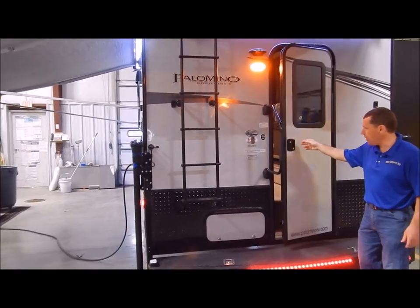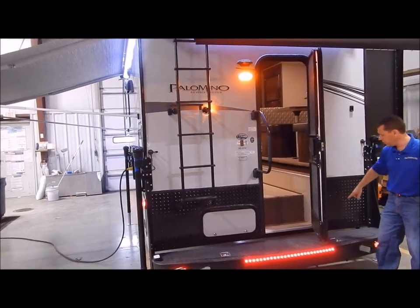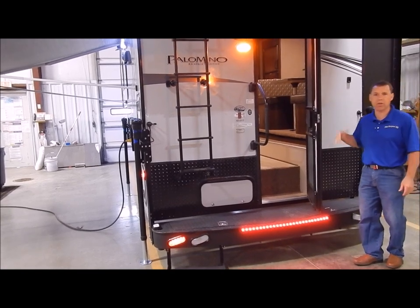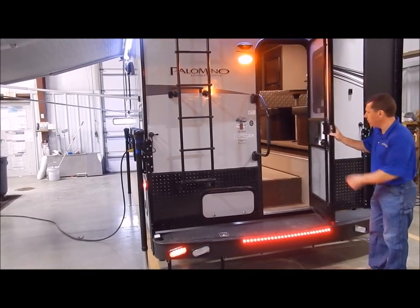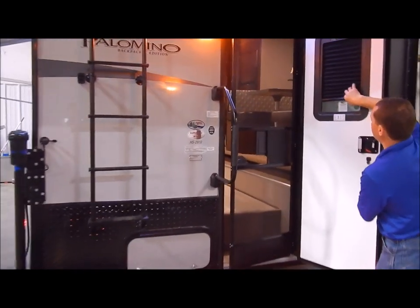Your entry door is what they call a friction hinge door, designed to withstand 20 mile an hour winds. We do not have latches here like we've had in the past that you could forget to unlatch or that get brittle and break over time. You'll also see the entry door has an integrated shade in the window.